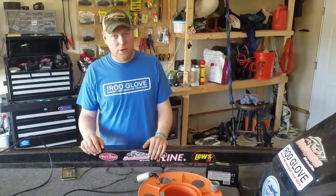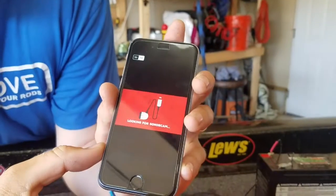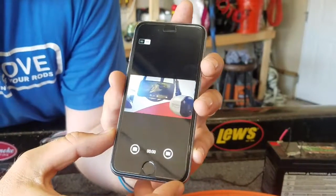All you have to do is download our free app from either the Apple or the Google Play Store. It's really simple to work. I'm going to show you how it goes down right now. Connect to our Wi-Fi network, click on our app — it's going to take a minute, it's going to search for our SonCam. There you go. We found it.